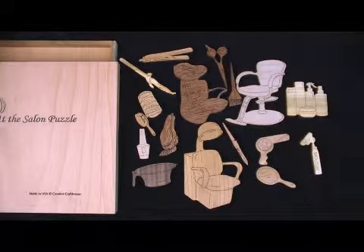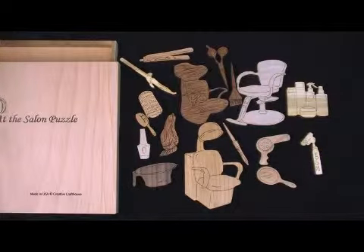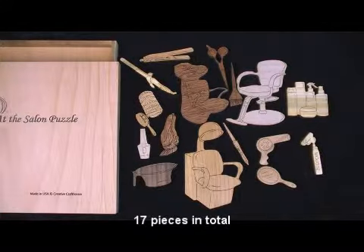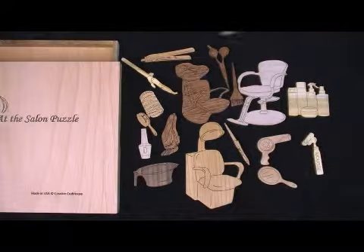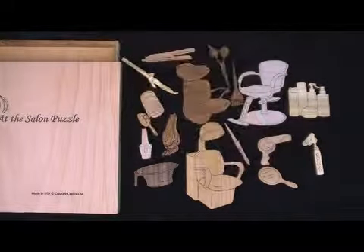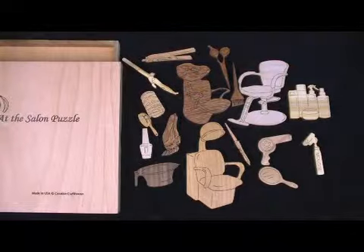What we have got here is a puzzle with a whole bunch of things that you can see that would be found at a normal salon. We've got the chair, and the wash basin, and the dryer, and the various tools, and creams, and scissors, and curlers, and brush, and nail polish, etc.